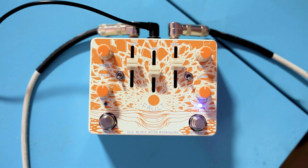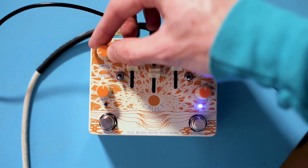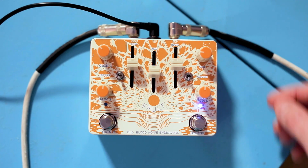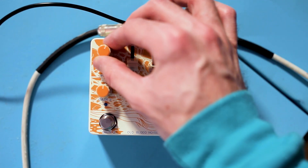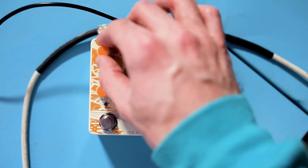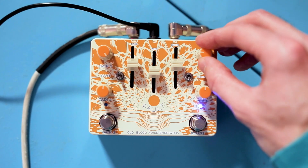I'm going to dial the volume back to about a quarter of the way and slowly turn the Gain up. On that Gain 1 knob you basically have range between super clean boost and a pretty crunchy overdrive sound. It's just steadily turning up the gain, bringing the clean signal out and bringing more gain signal in.